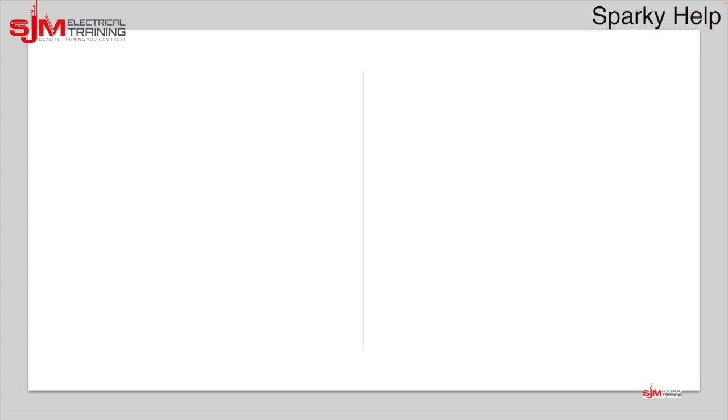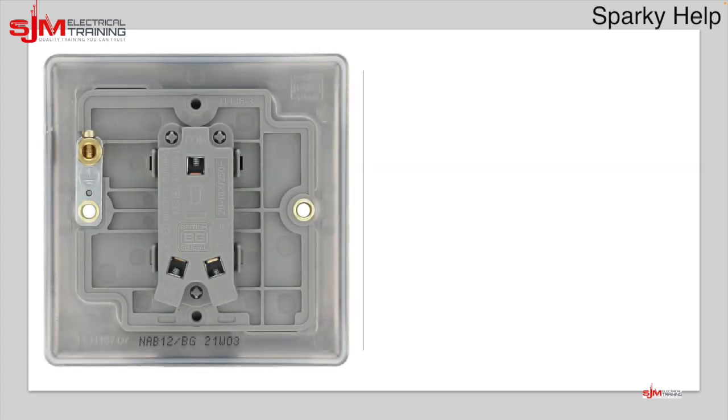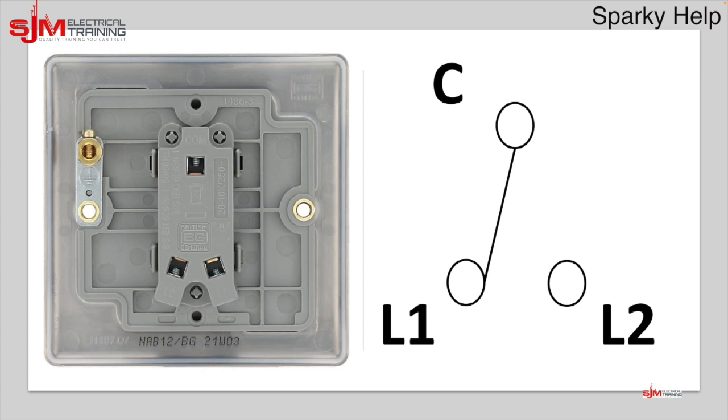So let's look at the types of switches that we have. Here's a two-way switch. On the back we have three terminals: Common, L1, and L2. How does that basically work? The common has the switch permanently connected to it and it switches in either of those two positions.